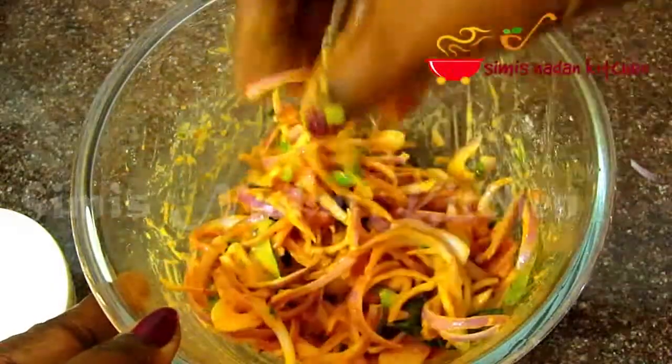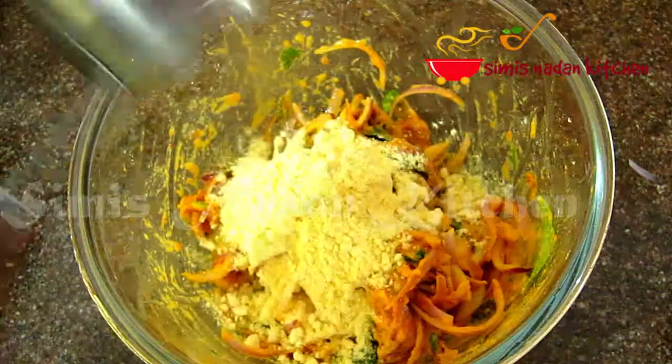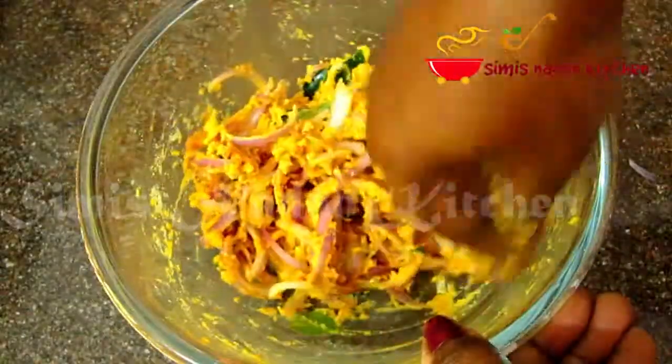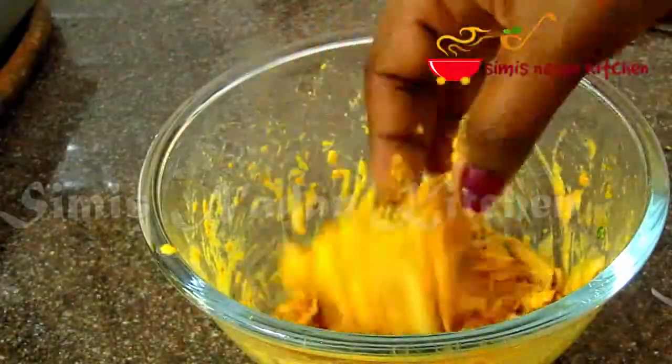We will need to add the cook in a little bit, then add the cook in a little bit, cut it in a little bit. I will be able to make it a little bit.